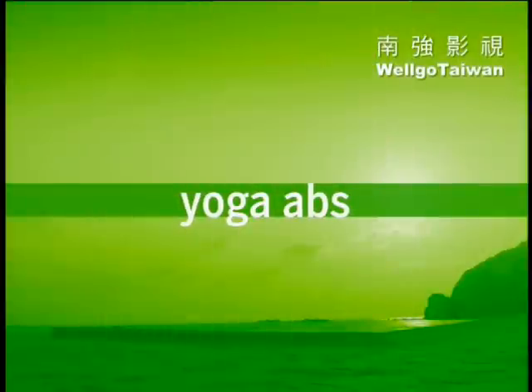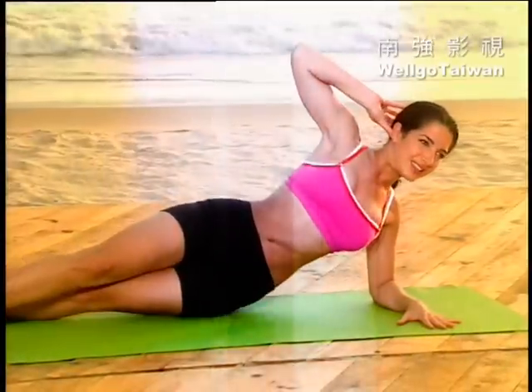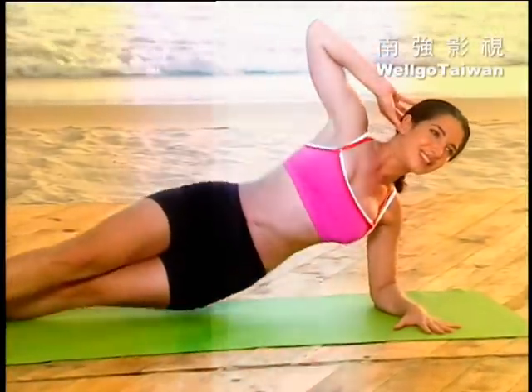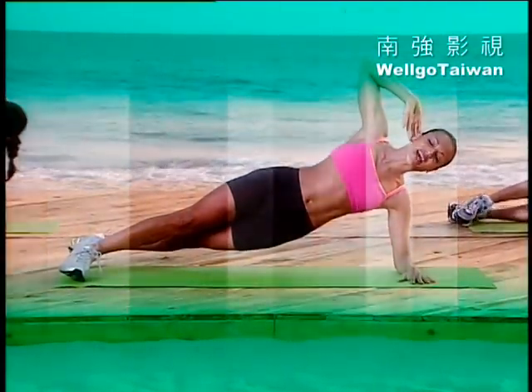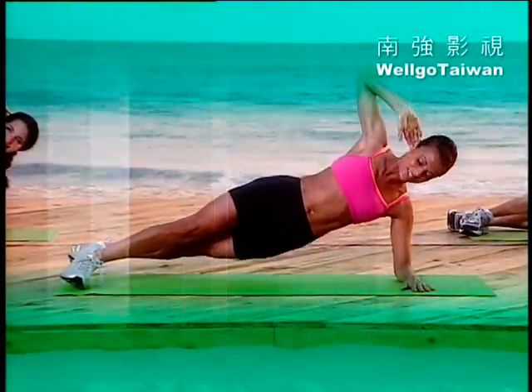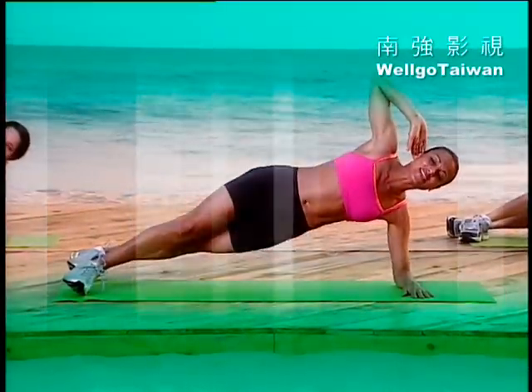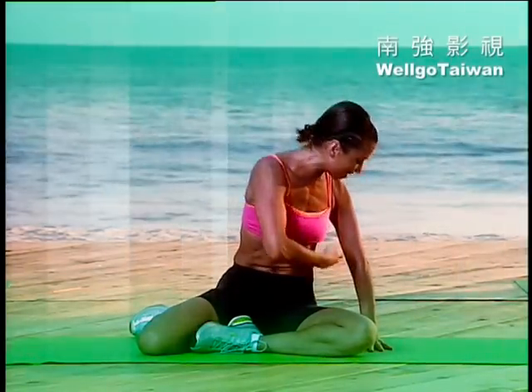There are several yoga-inspired exercises that will target your abs from virtually every direction. Almost every move in yoga works your abs — you're frequently twisting, holding, and balancing on one leg or on one side of your body, all of which rely on your abdominal muscles to help keep the body upright. Follow along, and you'll feel the difference between doing a ton of crunches and using your entire core to stabilize your body.